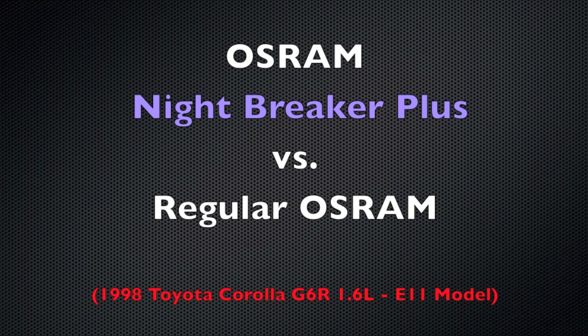Hi guys, so today I bring you another video. I have recently installed a set of Osram Nightbreaker Plus bulbs on my 1998 Corolla. Here are some shots of the comparison between the regular bulbs and the new bulbs.